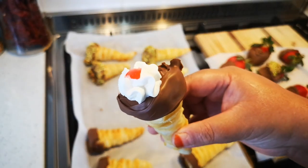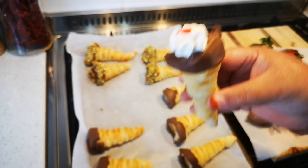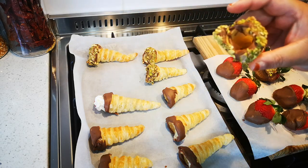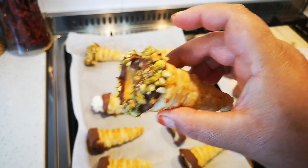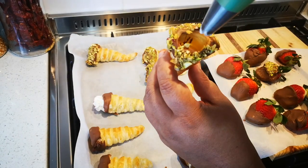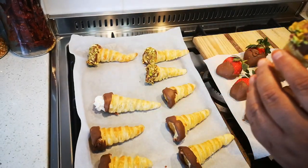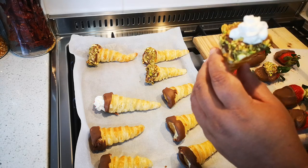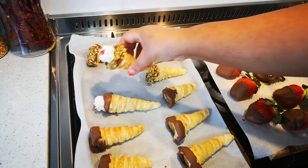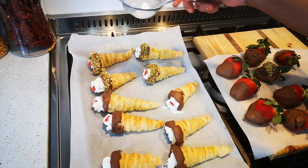I've piped in some fresh cream and put a small glazed cherry on top — that's the plain one. Now I'm going to do the one with the pistachio nuts. Remember there is chocolate inside as well, and I put a fancy piece of cherry on top — look at that!